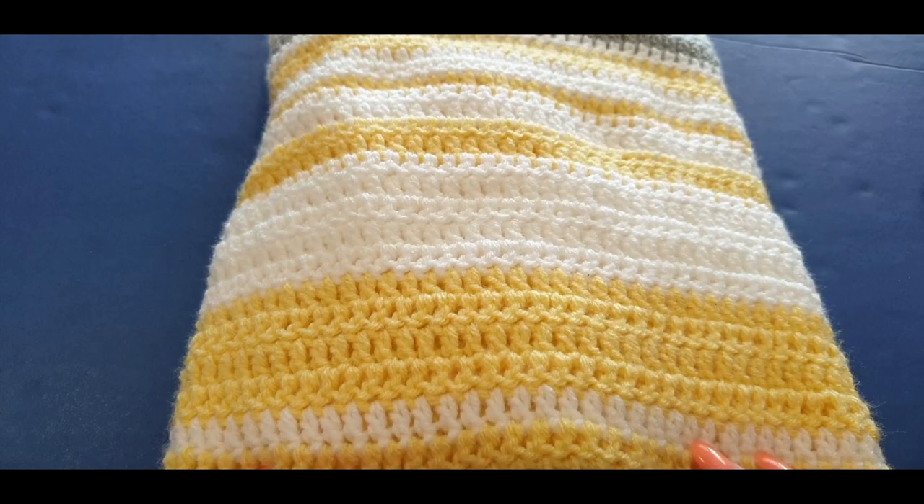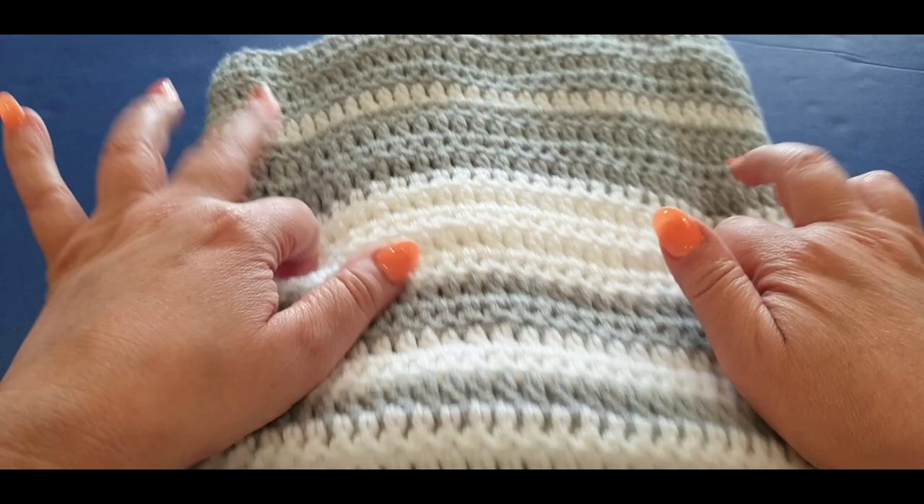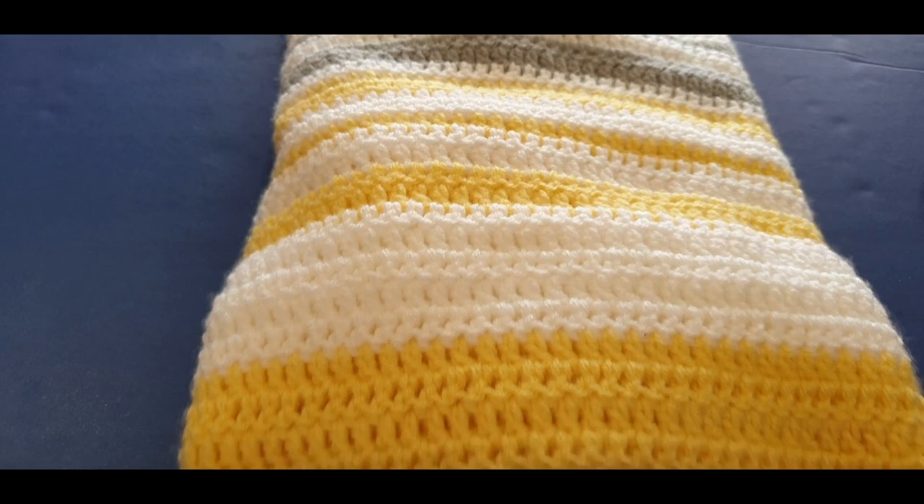Hello all and welcome to WOW Crochet Designs. My name is Mary and in today's tutorial we are doing part one of a mystery poncho. This is why I'm keeping it closed — it's a mystery poncho. In actual fact, I haven't even completed part two, but this is going to be part one.